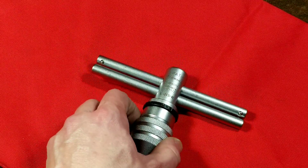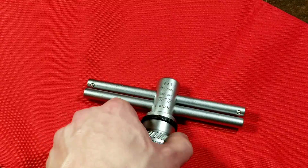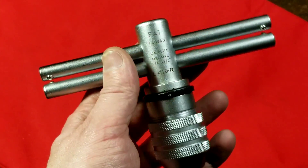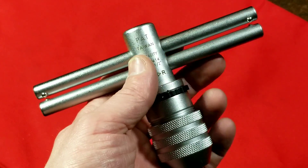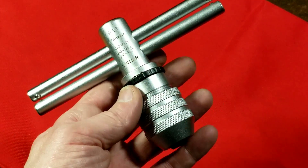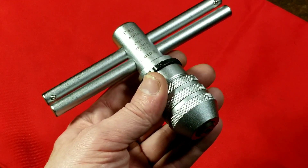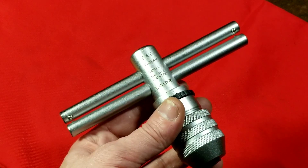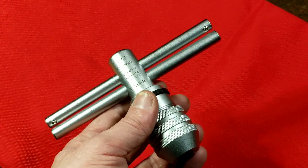Caddis Maximus here with a review of the Harbor Freight Pittsburgh Pro, or Pittsburgh Professional, ratcheting tap wrench. This is a T-handle style tap wrench with dual T-handles, which is a unique feature in addition to it being ratcheting. I believe the part number is 97633 and it's only about $20 on the shelf.